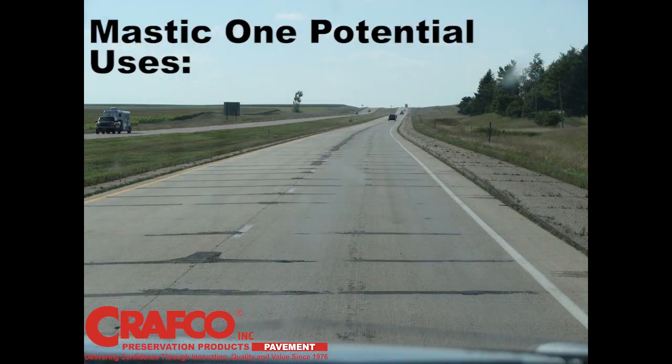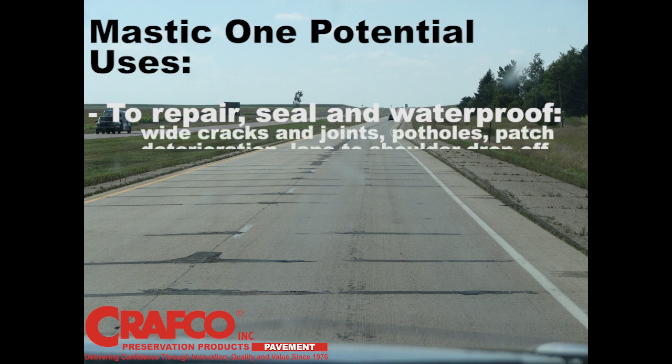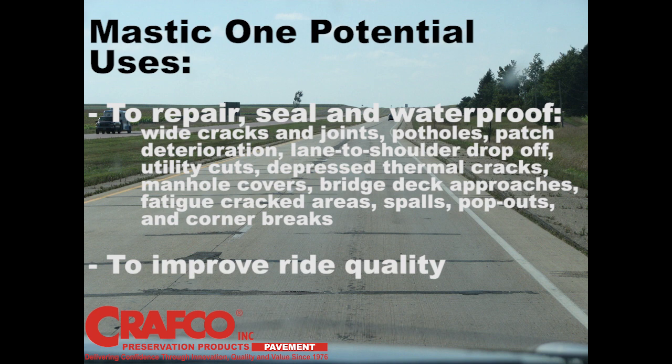Mastic One potential uses include to repair, seal, and waterproof wide cracks and joints, potholes, patch deterioration, lane to shoulder drop-off, utility cuts, depressed thermal cracks, manhole covers, bridge deck approaches, fatigue cracked areas, spalls, pop-outs, and corner breaks. It's also used to improve ride quality.